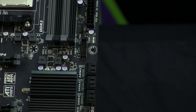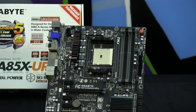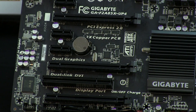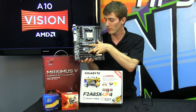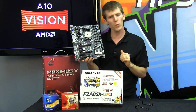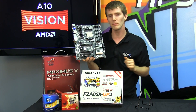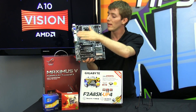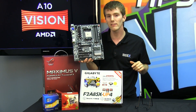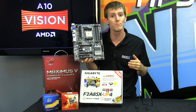You've got dual-channel DDR3, five four-pin fan headers, USB 3, six SATA 3 six-gigabit-per-second ports, as well as support for dual higher-end graphics cards in Crossfire. And if you're not quite happy with the integrated GPU performance numbers, you can add a low-end AMD Radeon graphics card in that top PCIe slot and actually get a slight performance boost as well.